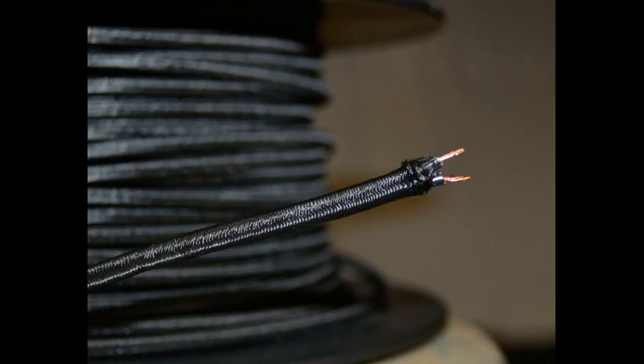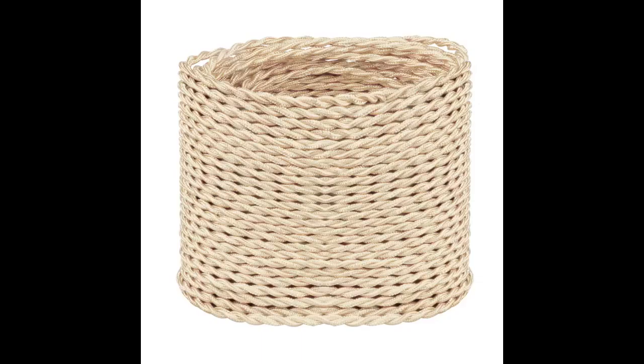I received the cord on time and from what I've seen so far it's manufactured well, but I haven't used it yet. I'm going to use it to rewire my vintage 1940s desk lamp. When I get ready to wire up my desk lamp I will video the project and post it with a review.